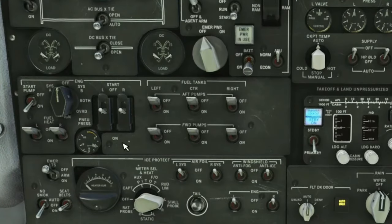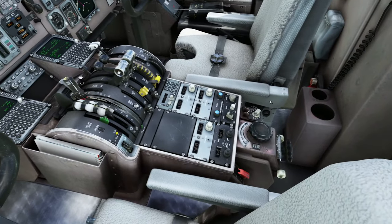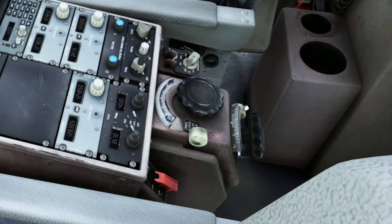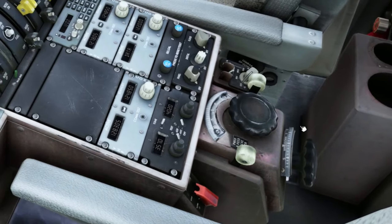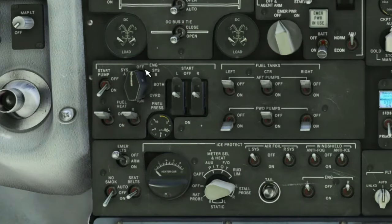Alright, so to get the engines going, we need to get the rest of the fuel pumps turned on. Before we're able to start any of the engines, we need to come down here to the center pedestal and turn on the crossfeed valves. This one on this side is a little bit hard to get — there we go. You want to make sure that both of these are in the on position. The next thing we need to do is come over here to the engine systems and turn on either system A or system B. We can also turn off the start pump at this point because we have the other fuel pumps running.